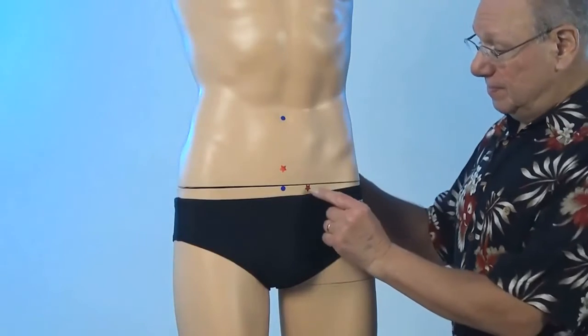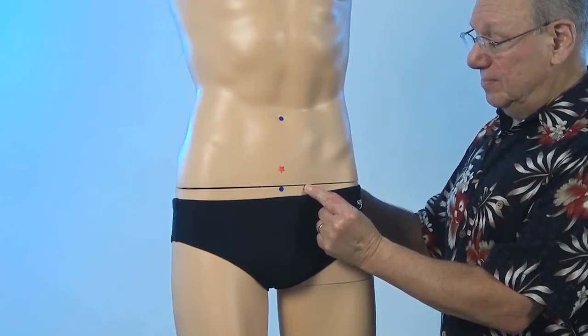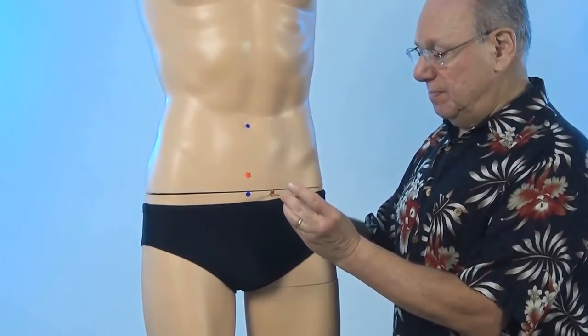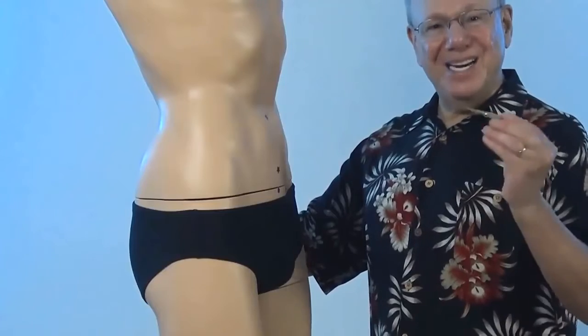It might look like this. Or if you have a Tai Shin, it might look like this. And here's a side view.